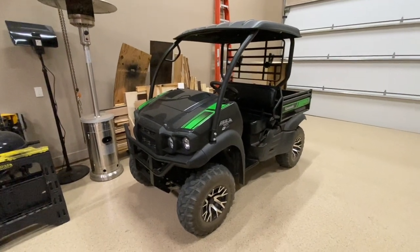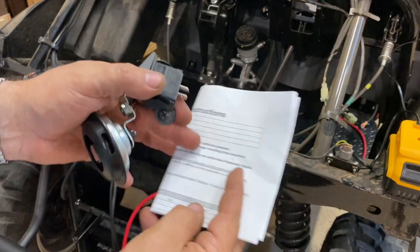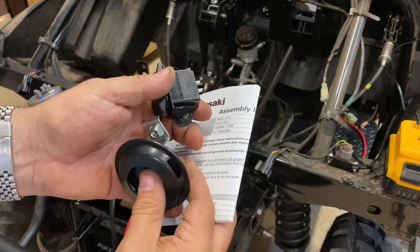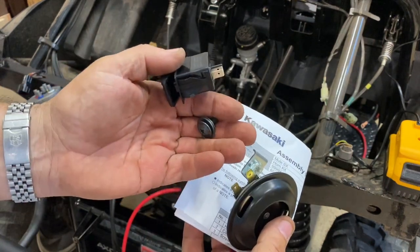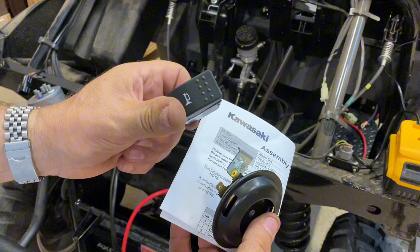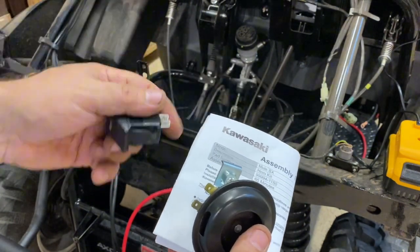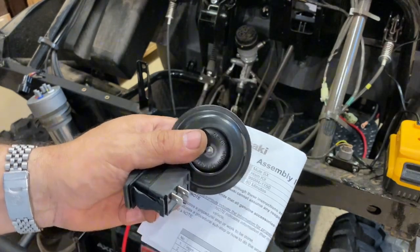Today we're going to show you how to install the stock horn on a Kawasaki Mule SX. Here's everything they'll send you when you order the stock switch: an instruction manual, the horn itself, a nut, a couple of washers, and the horn switch. Thankfully, the wiring is already in the Mule, so let's show you how to hook it up.